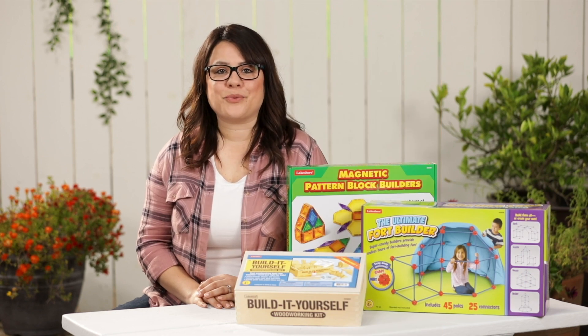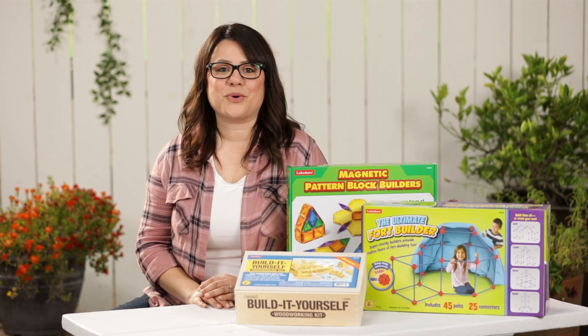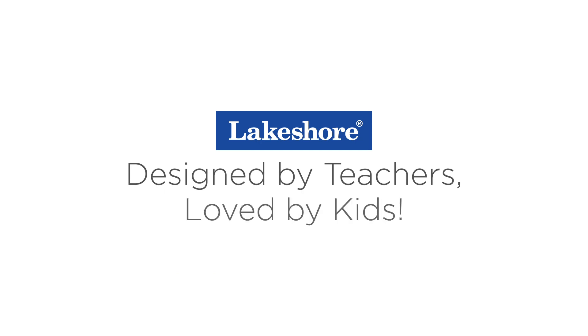Put summer fun on your calendar with these great hands-on products from Lakeshore. Designed by teachers. Loved by kids.